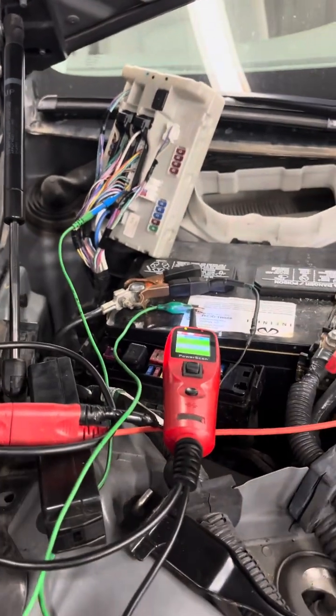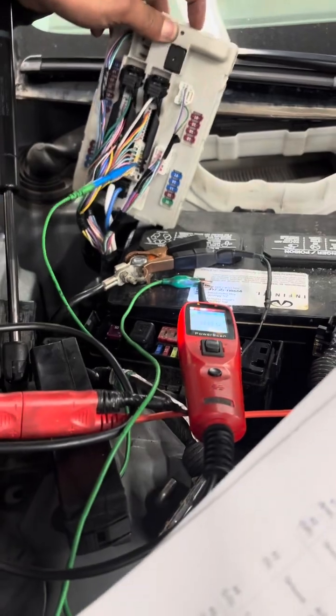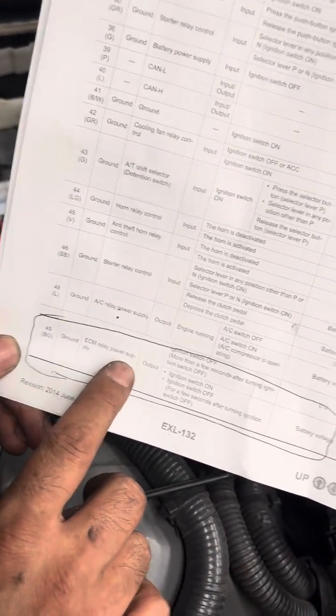We have to find — this is the diagram for the IBDM, which is the fuse bus. We have to look for BIN 49 with AC and power supply, which is this one here.